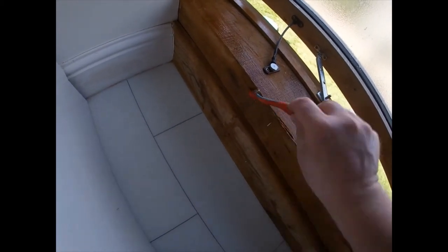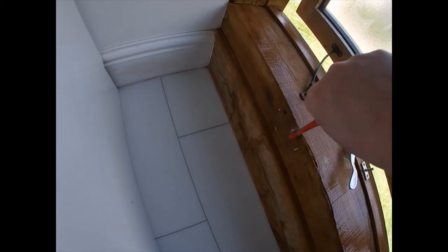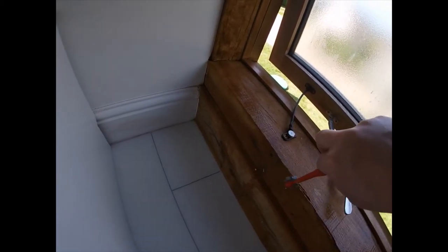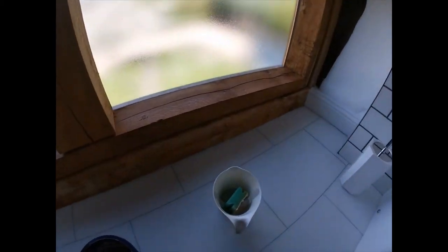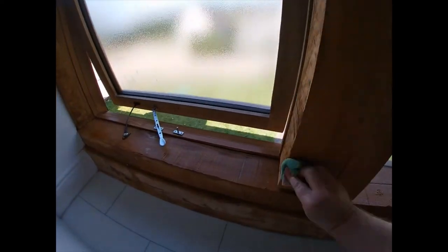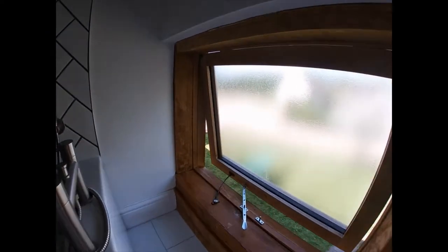There we go — that's looking better. I'm quite happy now with the bits that have been done, so I'm going to give them a quick once-over with a damp cloth to stop the acid effect, and then move on to the bits yet to do. Now it's just a case of repeating the process for the areas that haven't been done as yet.